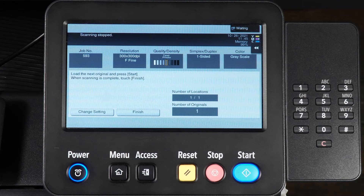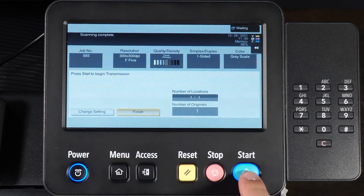When the scan is complete, select Finish and press Start to send the fax.